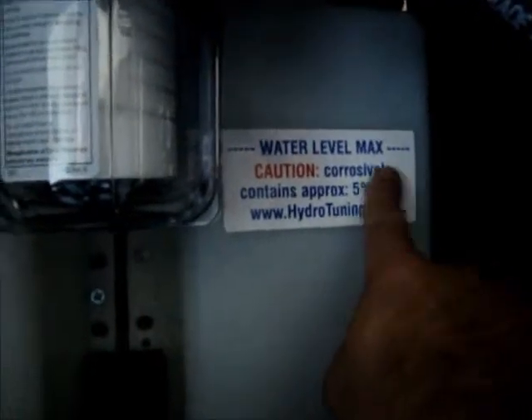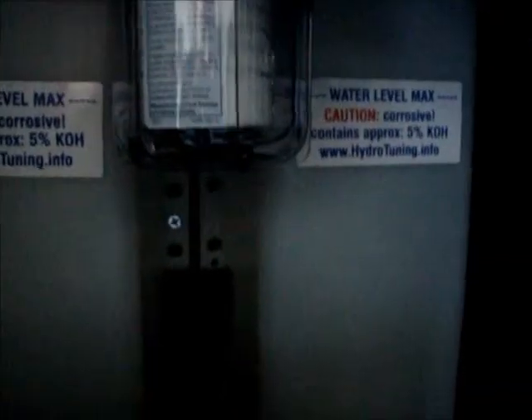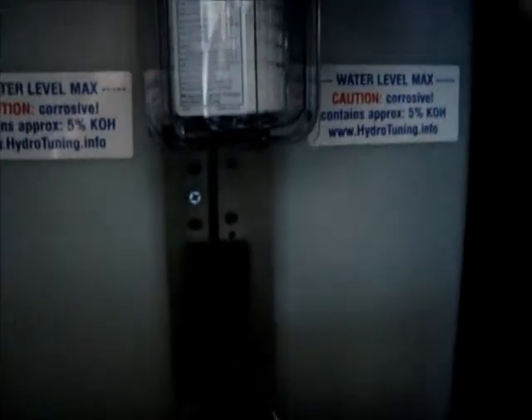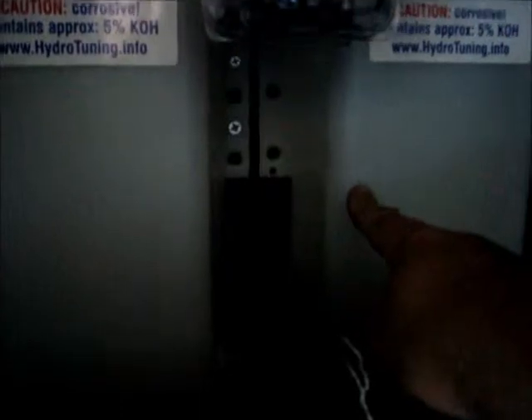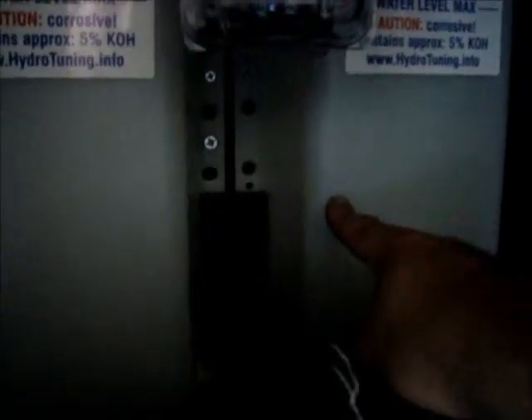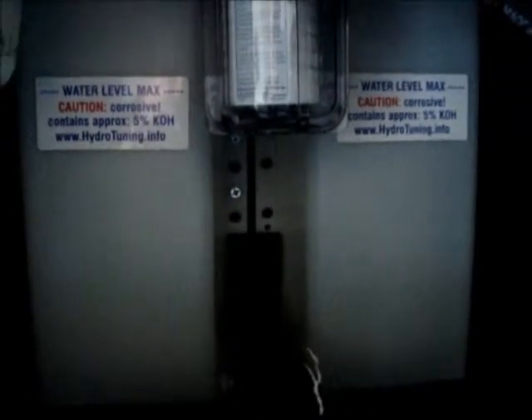You can do this on both sides. Fill up to the maximum level. The first time you fill up the bubblers, you should fill them only half full with the sodium sulfate solution, so you have enough room to dilute the concentration just in case too much amperage is being drawn.